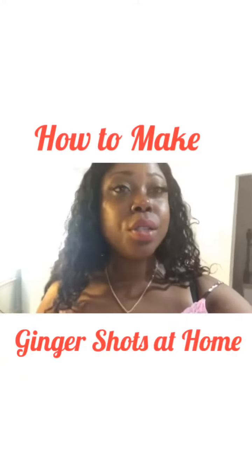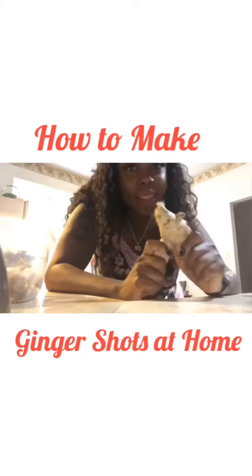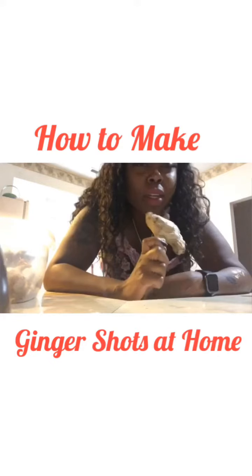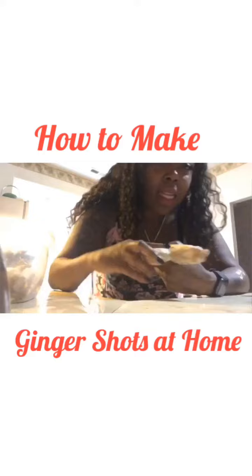I'm going to teach you how to make ginger shots. First, you're going to grab some ginger root — you can get this from your grocery store in the produce section. It looks like this.